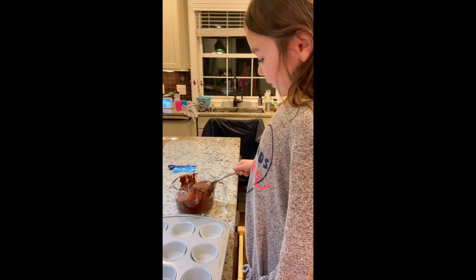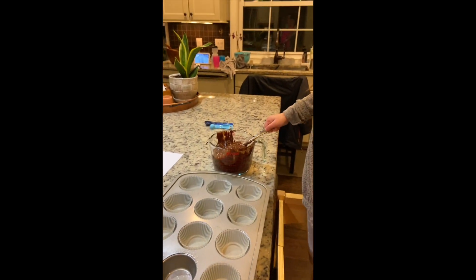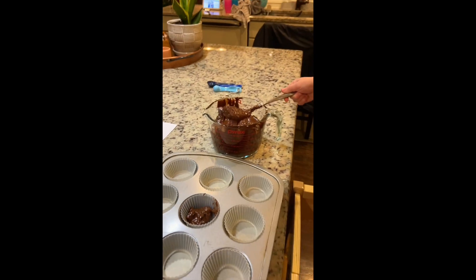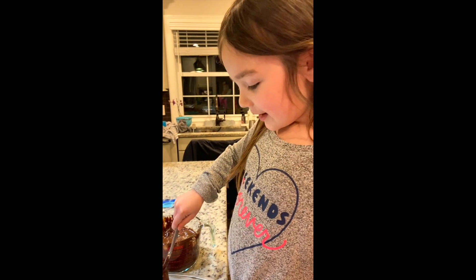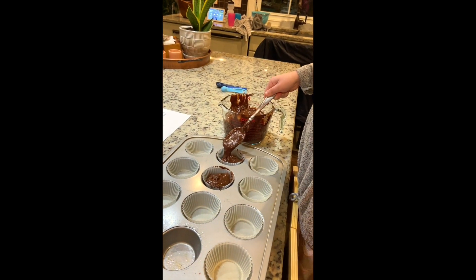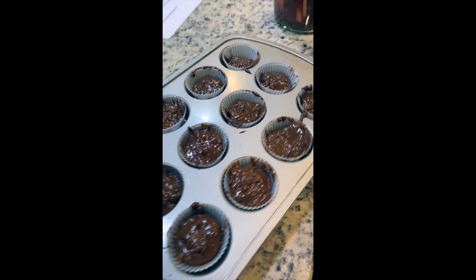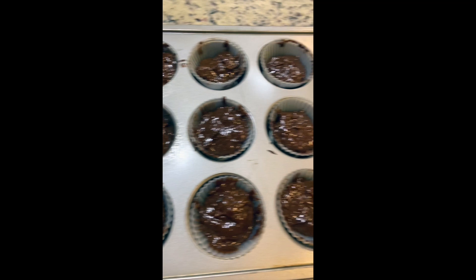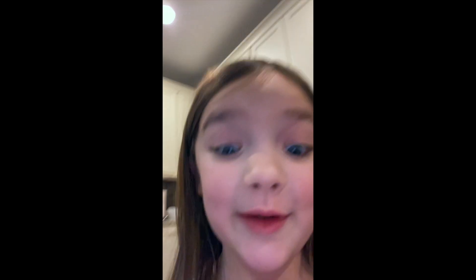Now you have to spoon the batter in — about three-fourths. Doesn't the batter look really good? I bet yours is looking good too. After this, you're going to put it in the oven for eight to twelve minutes — remember that, eight to twelve. Look at these, they're about to go in the oven. Those muffins are going to be so good!